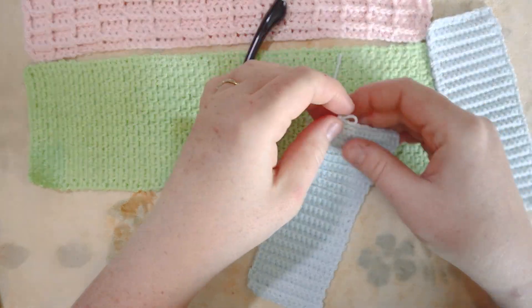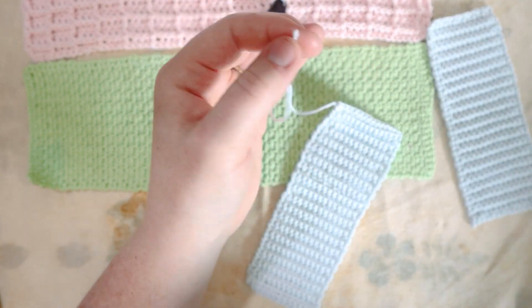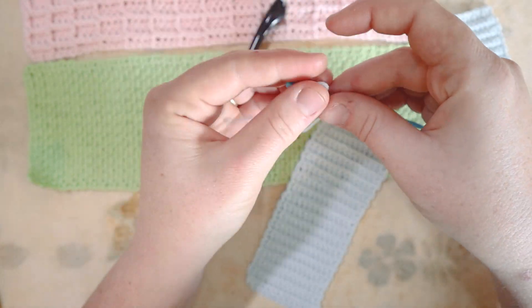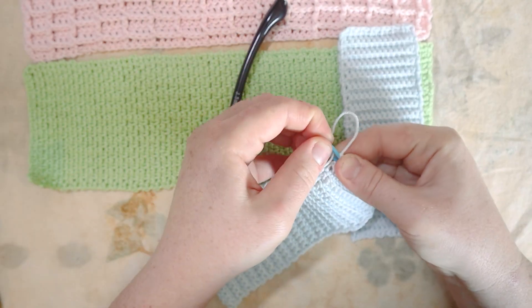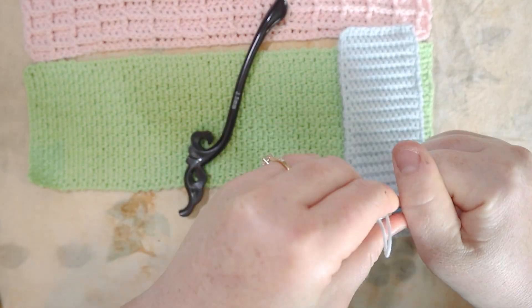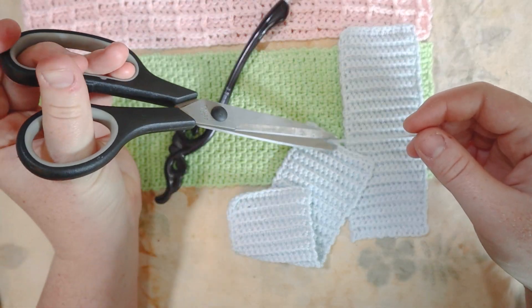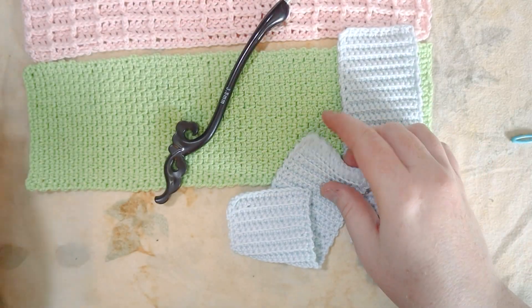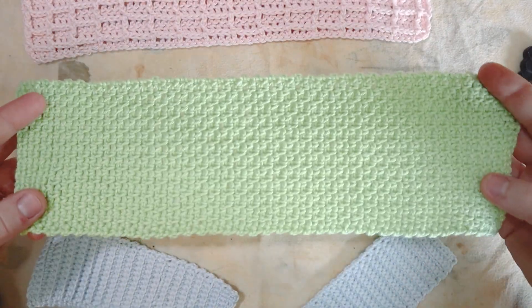I finished my two little rectangles — two inches by six inches, taking 38 rows each. I made two of them. Weaving in the final end and trimming the yarn, it's now time to put this thing together. We've got our two blue rectangles, our green rectangle, and our pink rectangle.